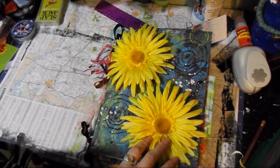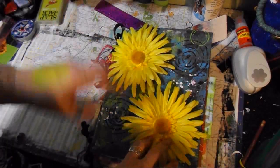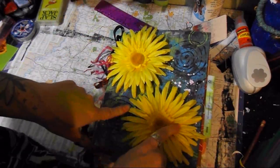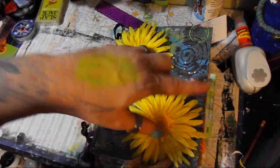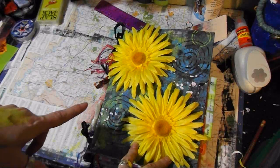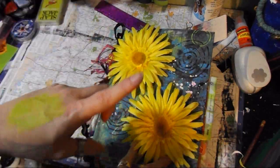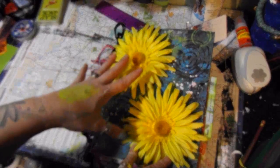Hey guys, it's Crystal Dragonfly here with my first ever making flow-ish journal for a swap. I am so excited! But before I jump in to show you what I made — Kate, I don't think you're watching, but if you are, don't watch this, because I want you to be surprised when you get it.